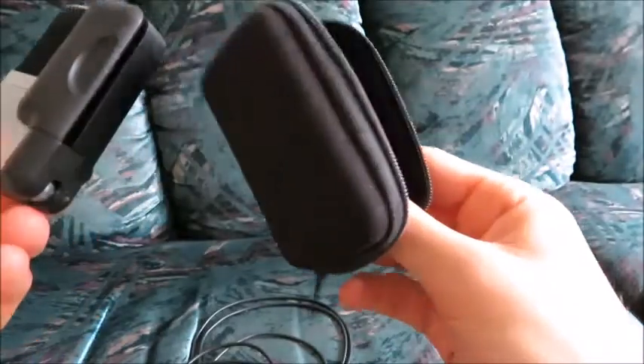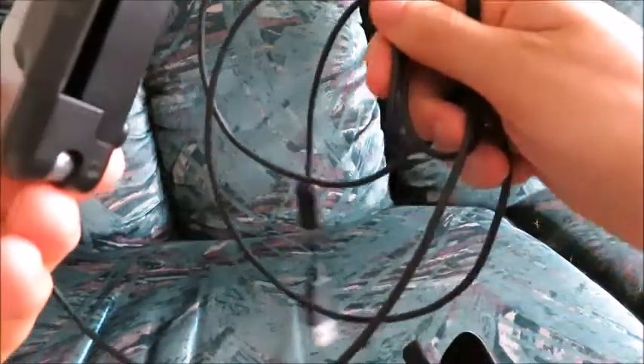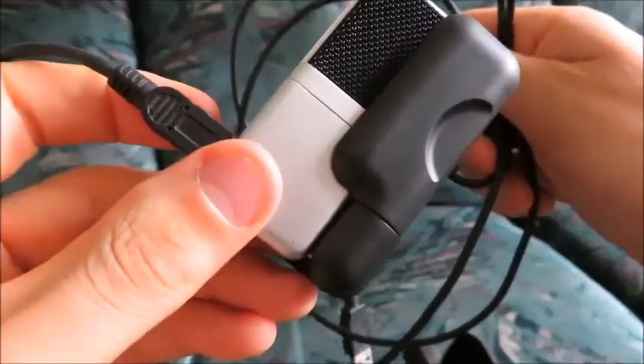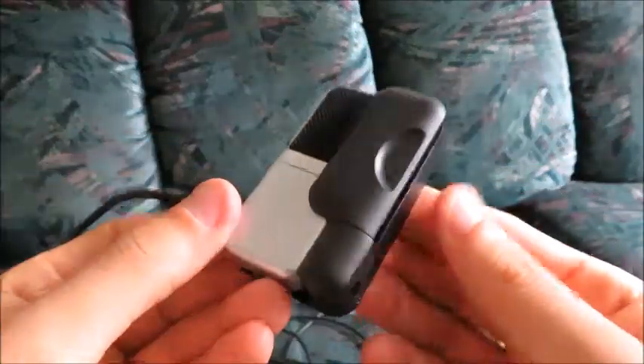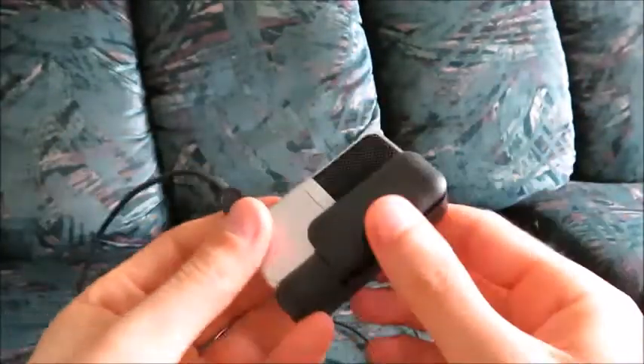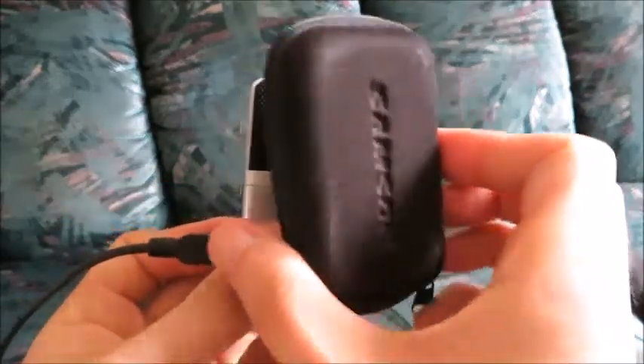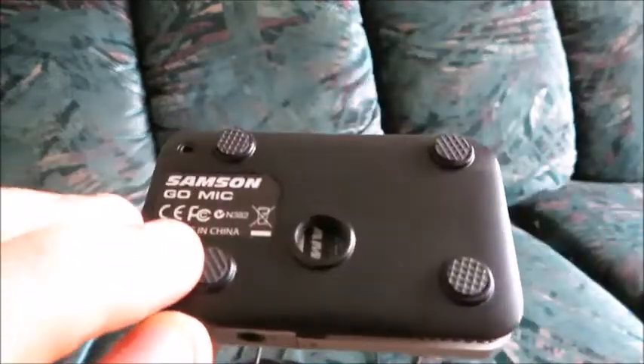It came in this little case. As you can see here, there's a USB cable that connects to your microphone, and then the other end connects to your computer or laptop, whatever computer you have. You can fold it up and it goes in this little case — Samsung GoMic.